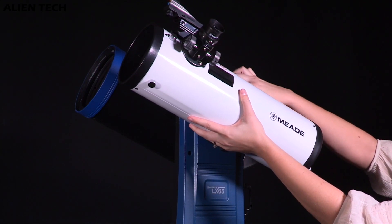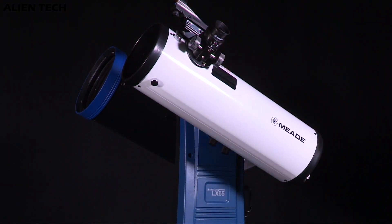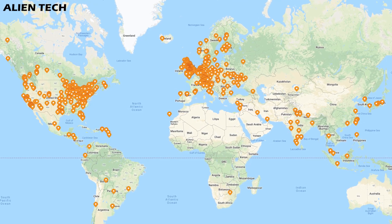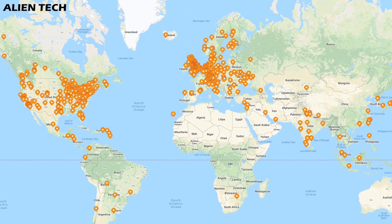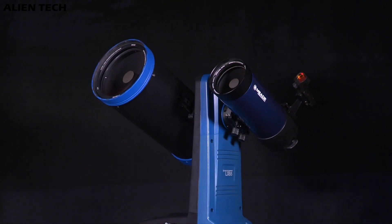When you buy a telescope you also need support for after-sales, for some faulty pieces or damage caused during shipping. Celestron has a network of dealers around the world which offer these services well, while Meade does have a similar network but not everywhere. So before you purchase Meade, please check the availability of the services in your region.